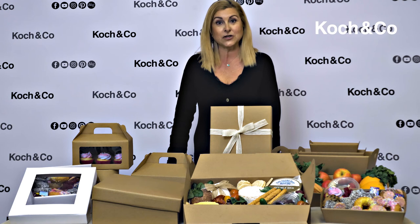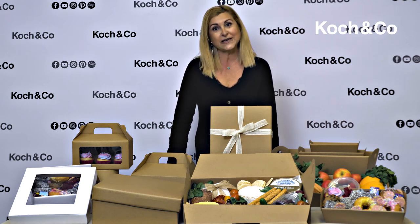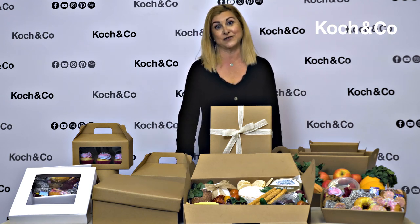These look absolutely delicious and we don't want all this food to go to waste — we know what's going to happen after filming is done.